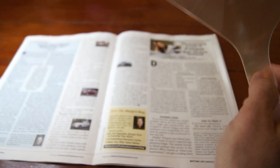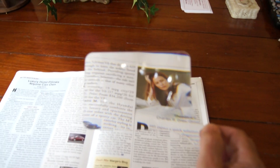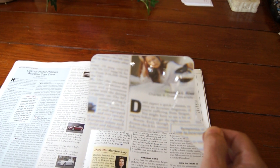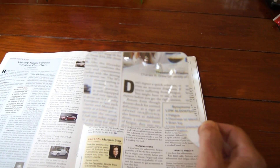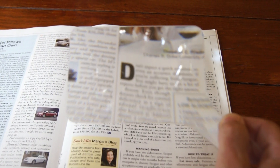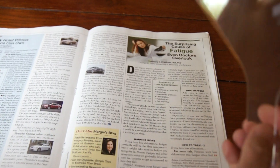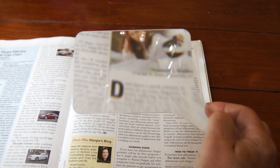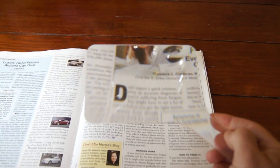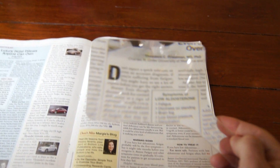I'm introducing the first largest rectangular magnifier that is over 5 inches. It's approximately 3x. As you can see, it is crystal clear. A lot of resolution, and it's very thin. And it's not expensive either. This is an exclusive item of Loopity Loops, and go to our site loopityloops.com where you can see this and other items that are exclusive to Loopity Loops.